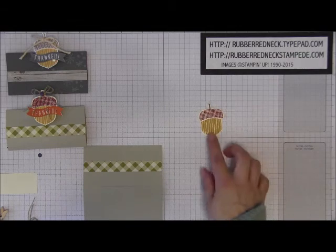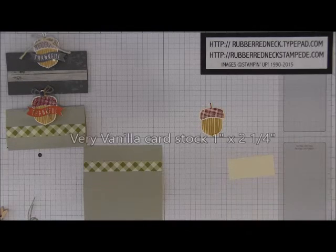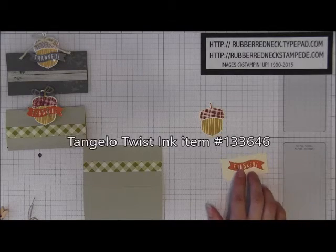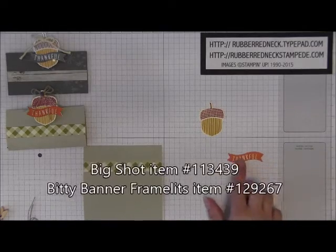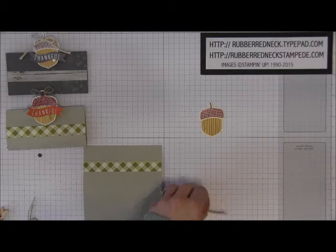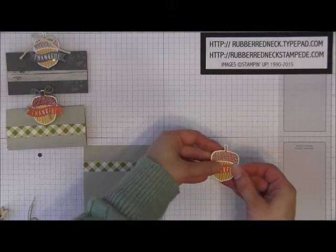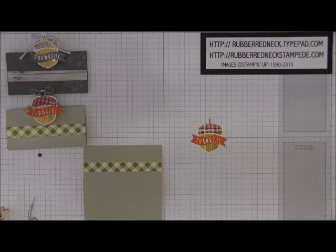There's your little acorn — how cute is that! Then you want to cut one piece of Very Vanilla cardstock at one inch by two and a quarter. Take the little Thankful stamp, ink it in Tangelo Twist, and stamp onto your Very Vanilla cardstock. Then zip that through the Big Shot with the Bitty Banner punch to die cut it out. Once you have that die cut out, glue this across your acorn. Now you have your completed little acorn.